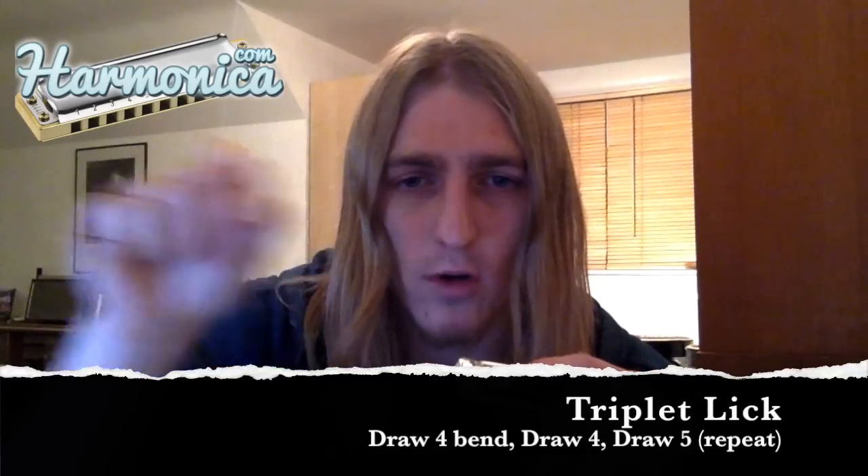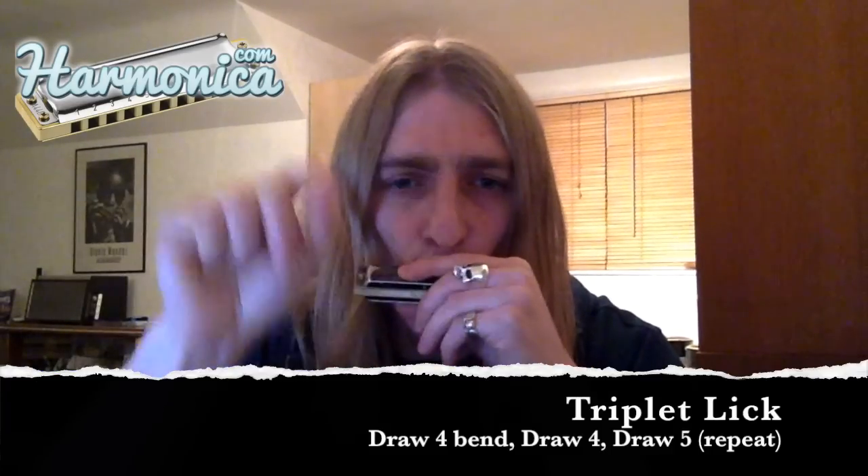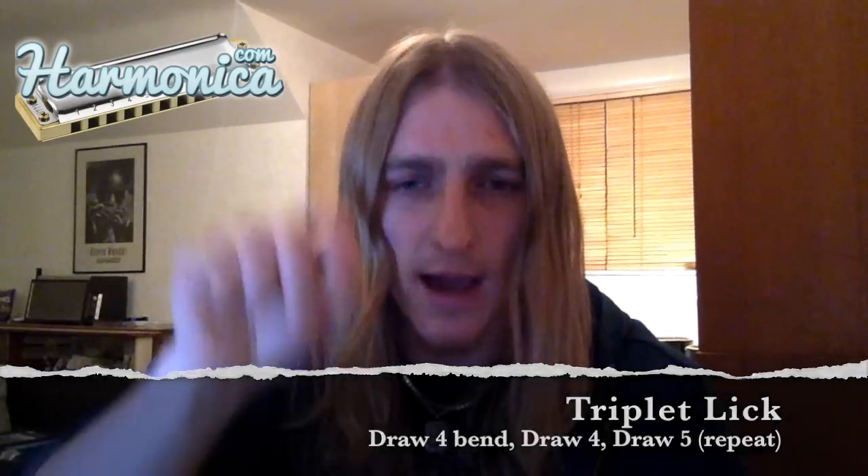So once again it's draw four bend, draw four, draw five. I'm doing these hand movements to try and help you out. This is the way I visualise these patterns — I've visualised them as shapes in my head. This one being a triplet has three notes, and I would see them as being like three points of a triangle. So we've got the draw four bend, we come up to the natural draw four, and then across to the draw five, and repeat.